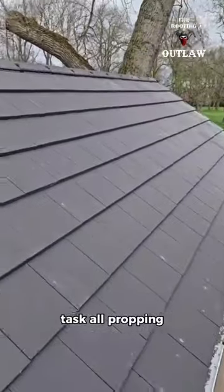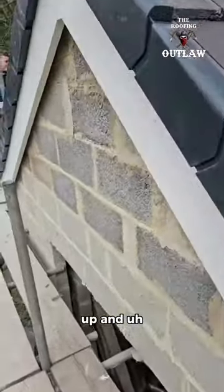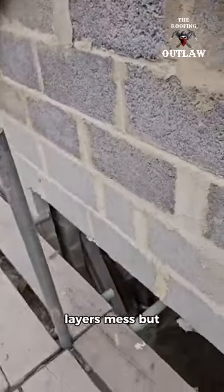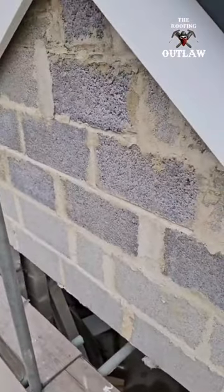No easy task at all — propping this roof back up and bolting random timbers to the wall to hide the bricklayer's mess. But there you go — job completion in Leeds. See you later.